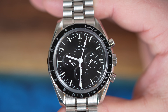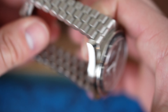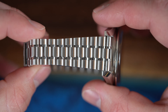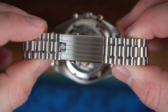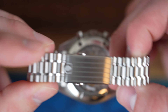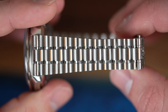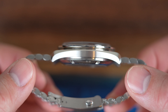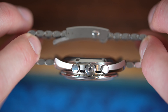This watch has Omega's Caliber 1863 movement under the hood. Omega is famous for winding chronograph movements, and this one is a descendant of the caliber that was worn on the moon, with a rhodium plate finish. Another reason I would opt for the Sapphire Sandwich version is that it has a sapphire crystal caseback, which allows you to see the movement. Not only is this movement exceptionally done and beautiful to look at, but I want to see the movement in every watch that I buy — I honestly can't get enough of looking at it.